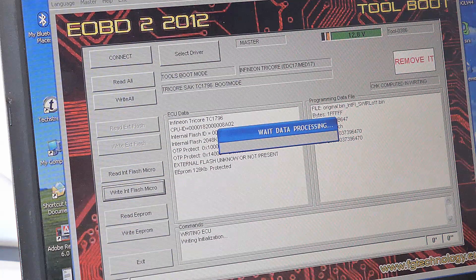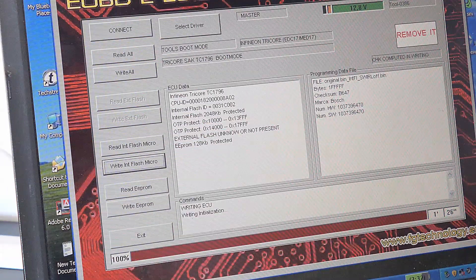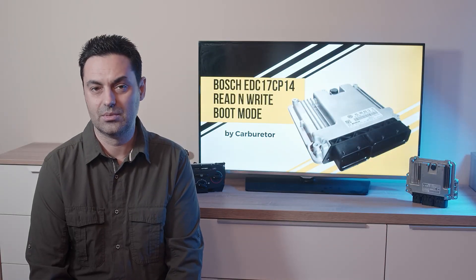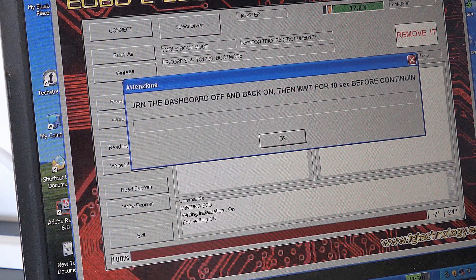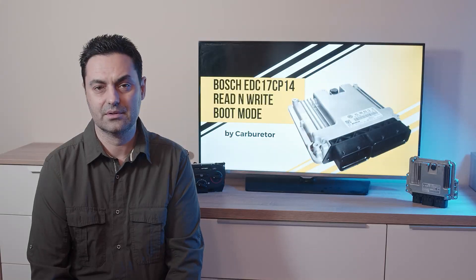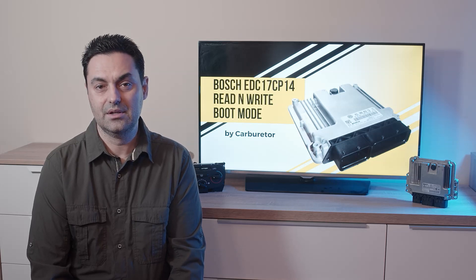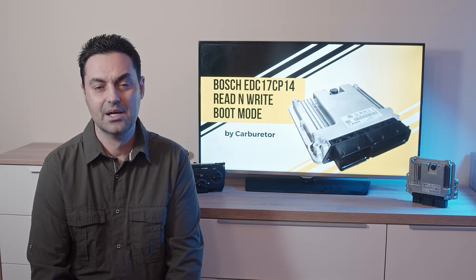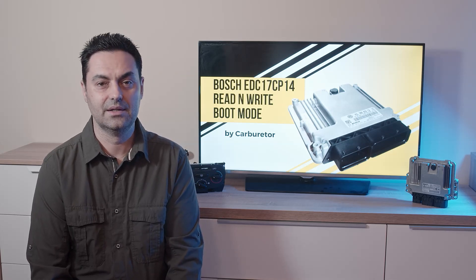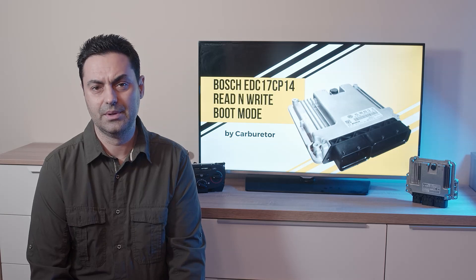After a certain time the tool will ask again to give and remove power or ignition, and then the writing process starts. Towards the end, the progress bar will go back and forth — don't worry, this is normal to correct the checksum. Finally you get a request to cut the power off, and after around five seconds power on, and you're done. I want to quickly remind you that if you need files for DPF, EGR, AdBlue activations, or chip tuning files, I can help — my contact details are in the description.